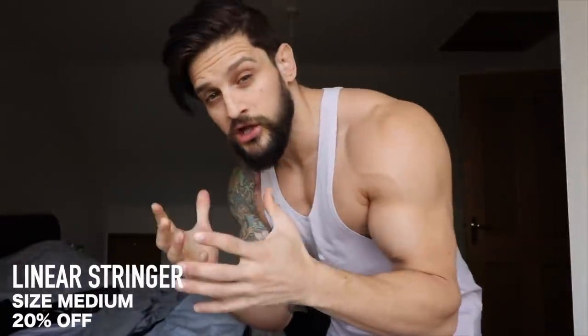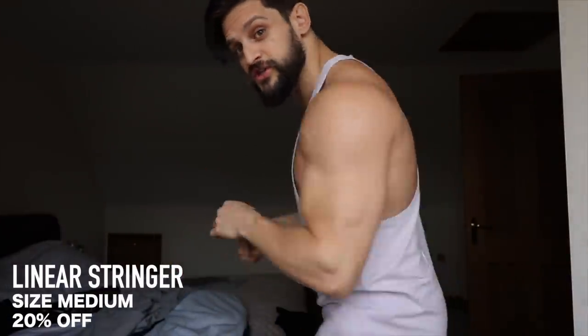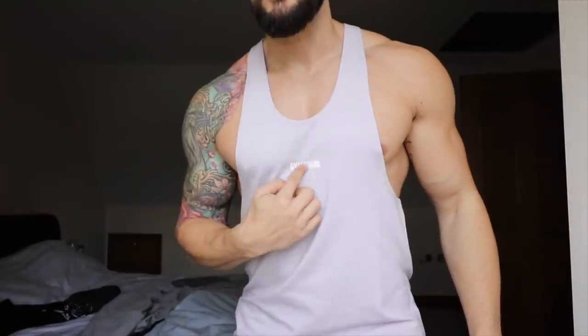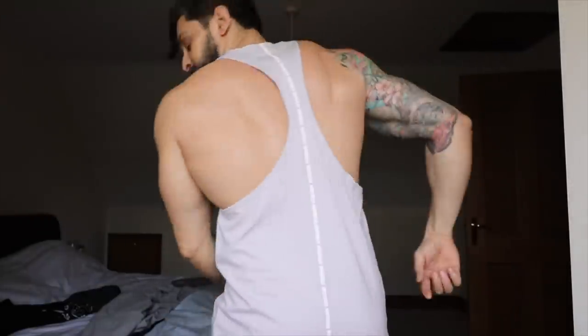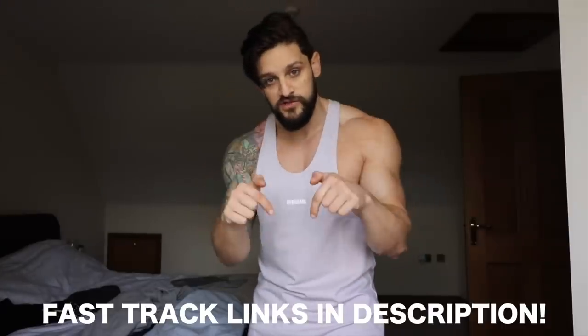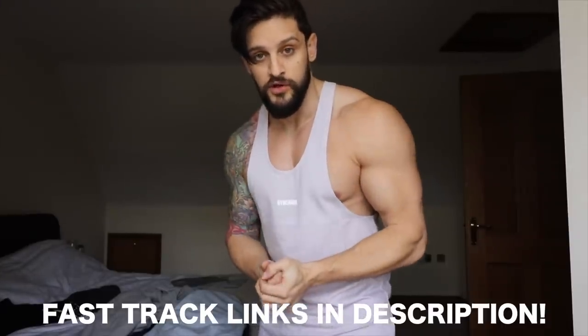If you want to head more down the long-line route and be a bit more fashion-conscious, we have the brand new Linear Stringer. It has subtle Gymshark branding on the front and goes all the way down the back, which is nice. This one is super long line — comes way down lower, so I could size down if I wanted to. This is 20% off. Make sure to check the links in the description for all products and get ready for that 3pm launch.